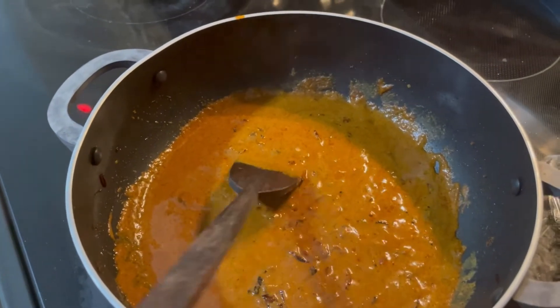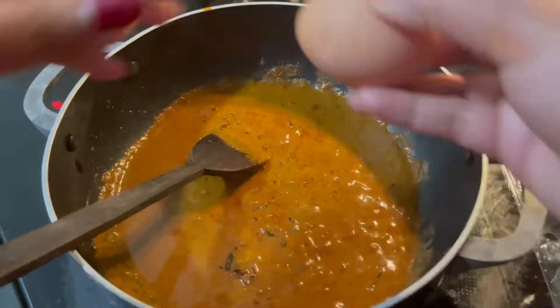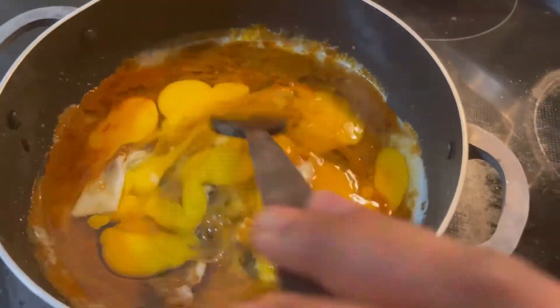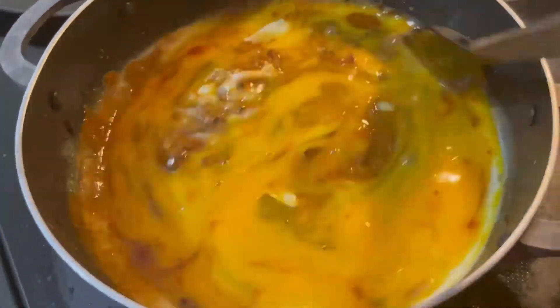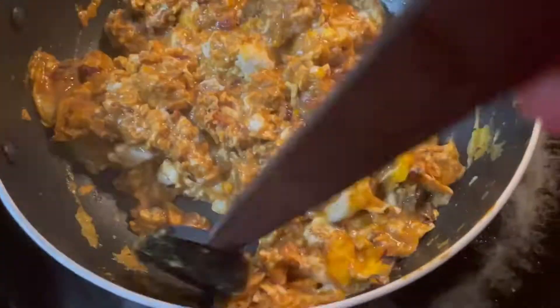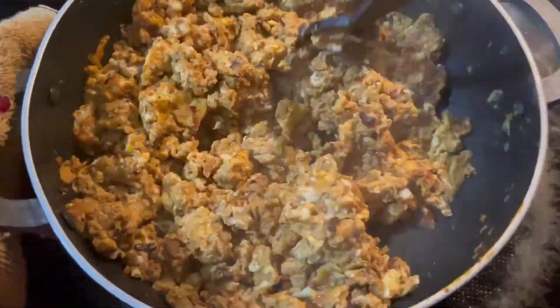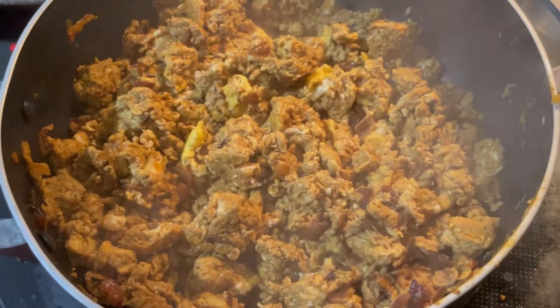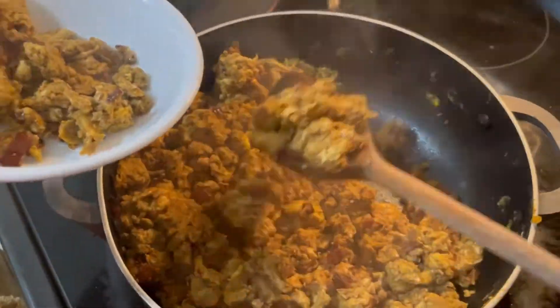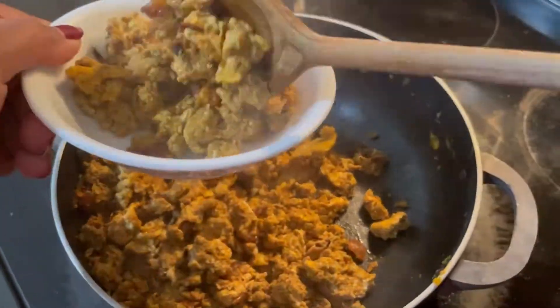Cook until bubbles form. Break it in the middle. Yeah, it's done in two minutes — serve with chapati or rice. It tastes really good.